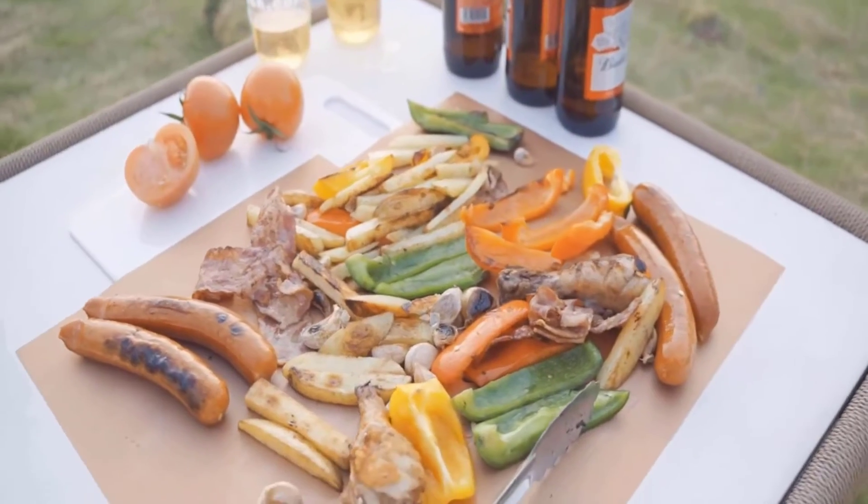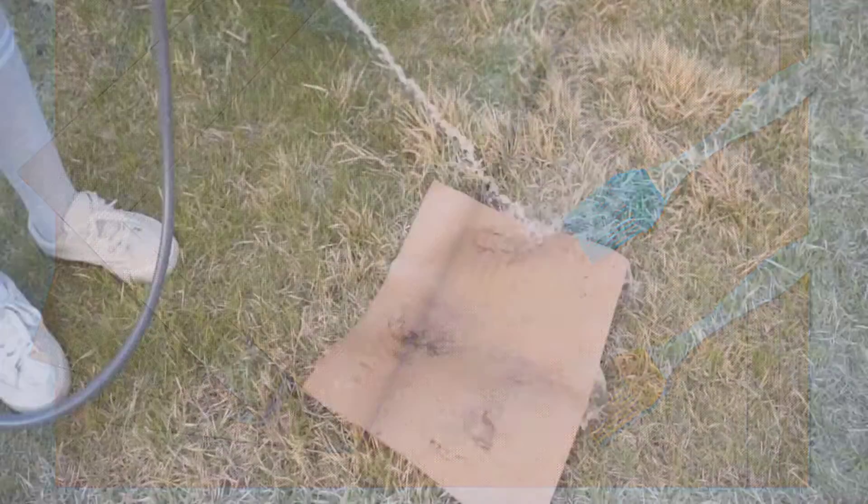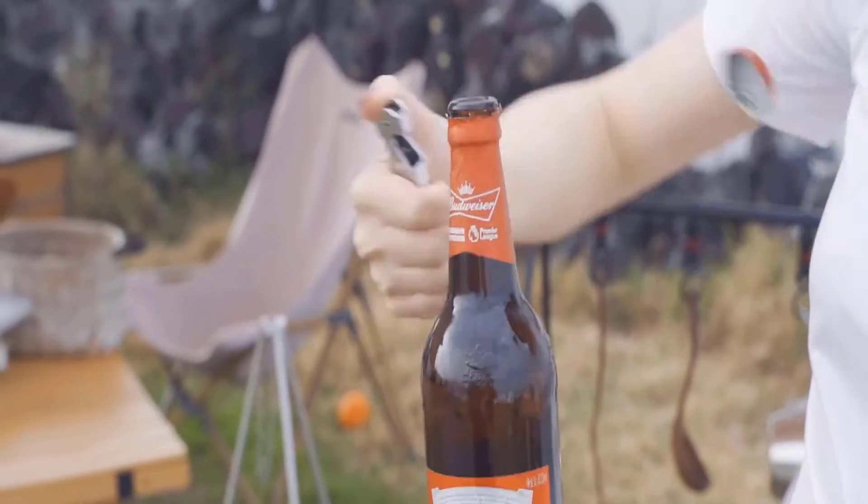Advantages: 5-pack grill mats. 2 silicone brushes included. Dishwasher safe. Multiple uses. Free from chemicals.